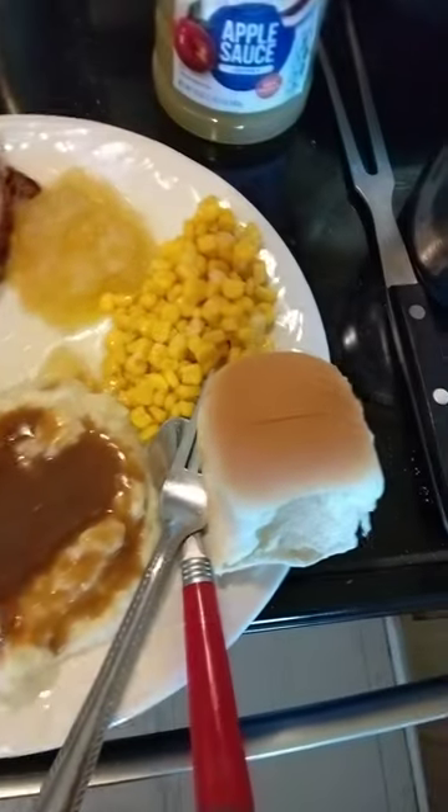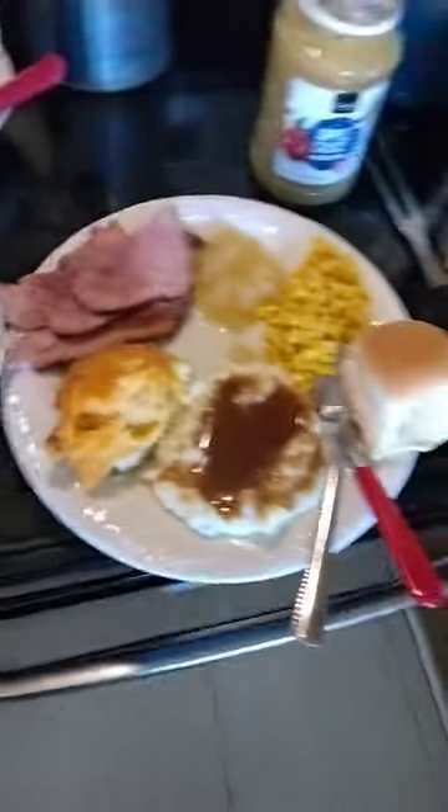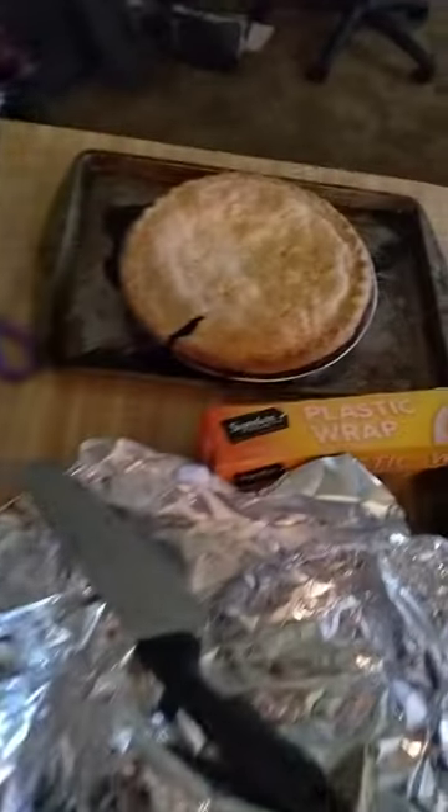There we have it — Easter dinner! We've got ham, sliced baked potato, mashed potatoes, corn, applesauce, dinner roll, salad, and then we will have blueberry pie later.